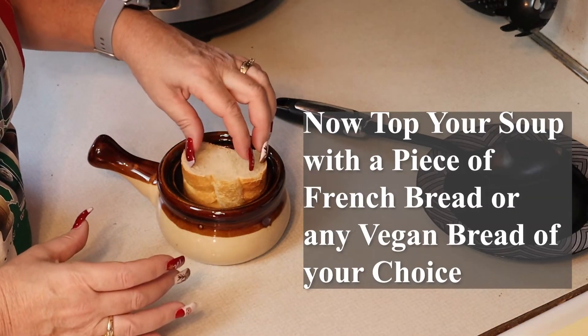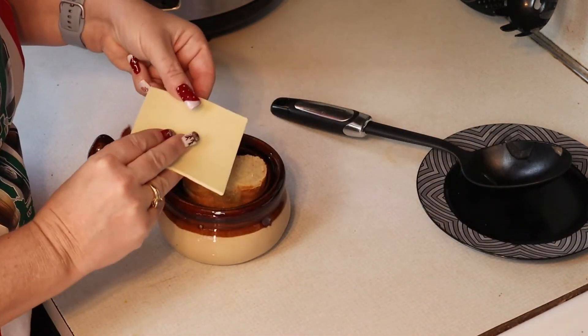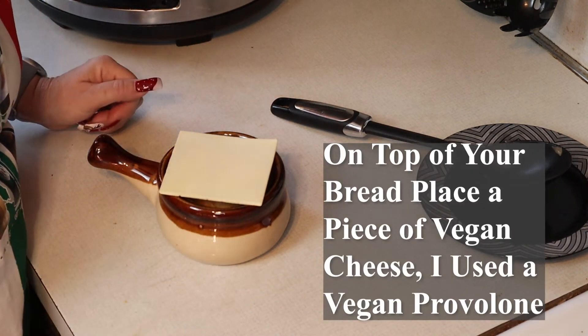Top your soup with a piece of French bread or any vegan bread of your choice. Top your bread with a piece of vegan cheese — I used a vegan provolone.